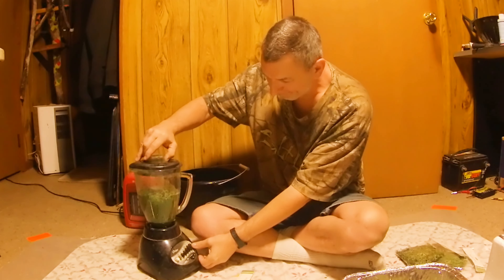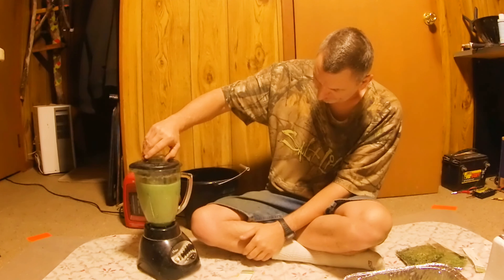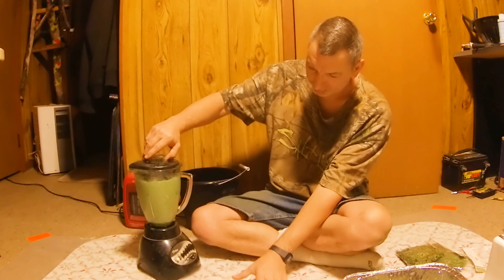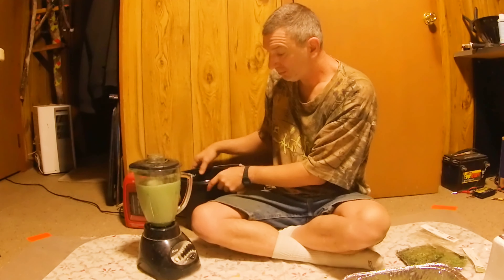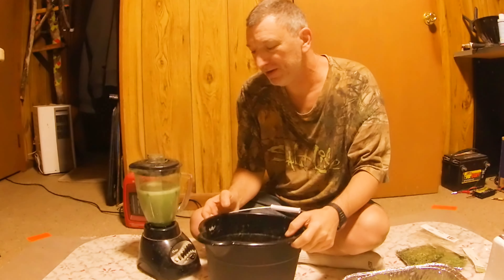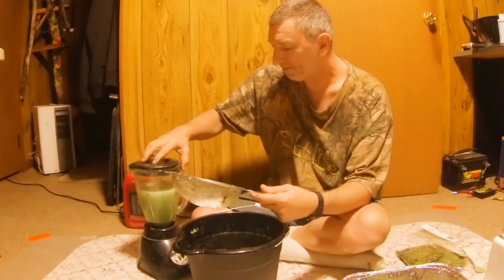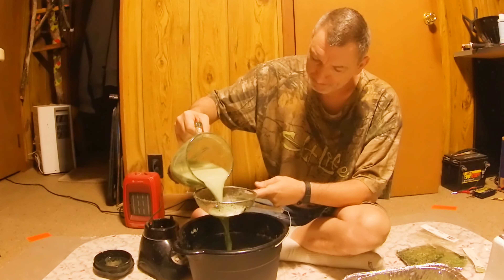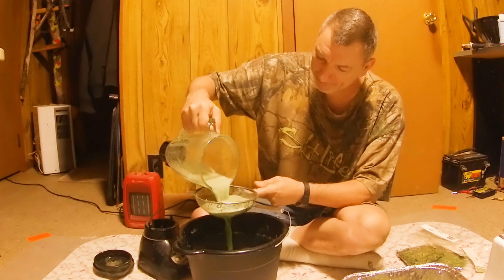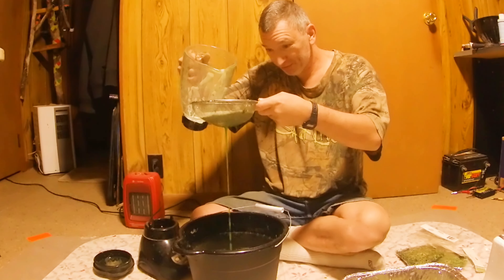Pour some water in there, about half full, put your top on it and turn your blender on just for a little bit. Now it looks like we've made a green smoothie. You just need a cheap dollar store strainer — strain it. See how the water coming out of there is green.